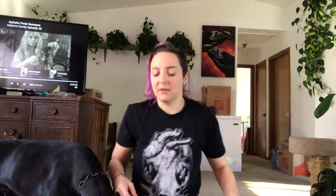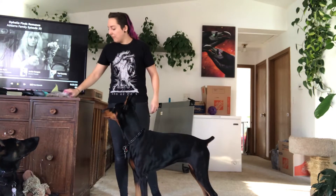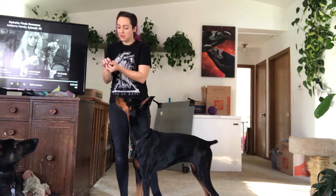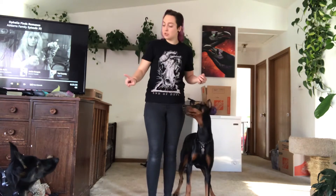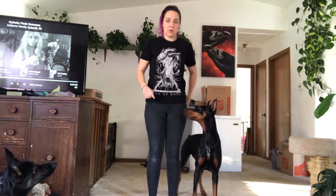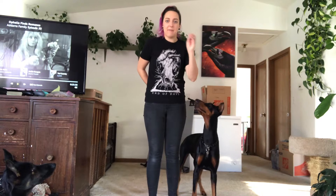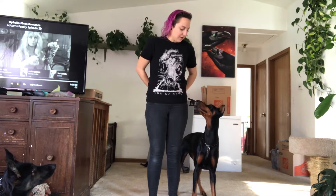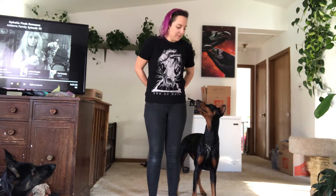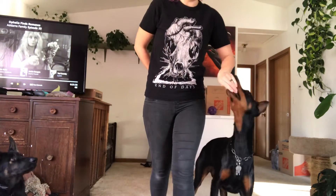Your treat pouch would also be on that side, or better yet on your butt left. I'm going to grab a little handful — my treats are in my hand. I'm going to hold them behind my back in my opposite hand and only have one in my current hand, so she's gonna smell it and know it's there.